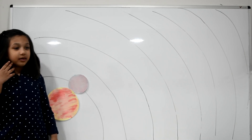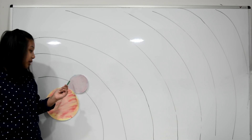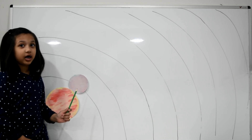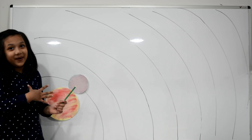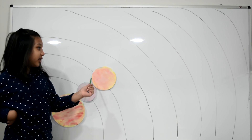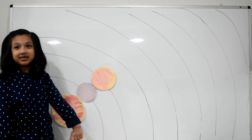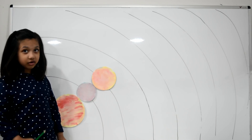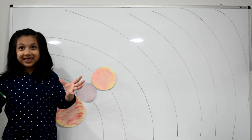This is Mercury. Mercury is the first planet from the sun, and also the smallest planet. In the daytime it gets very hot, and at night it gets very cold. This is Venus. Venus is the second planet from the sun and the hottest planet in our solar system. From Earth, Venus looks like a bright star.